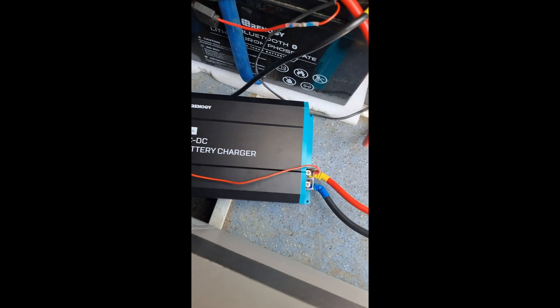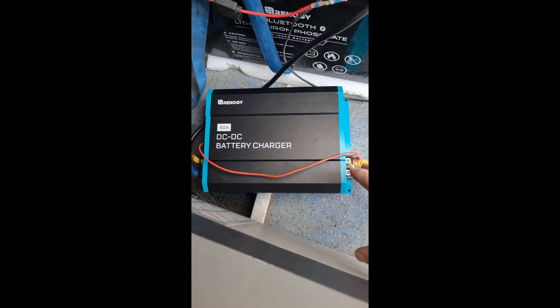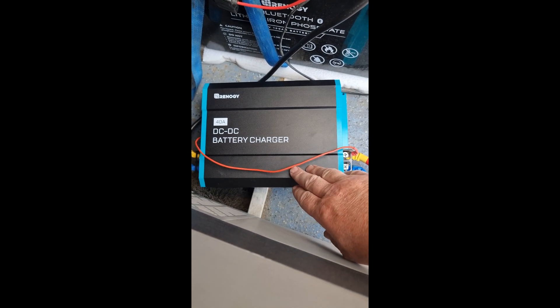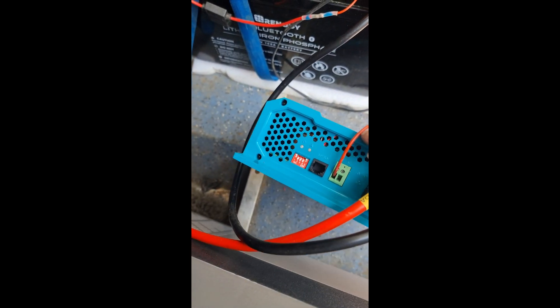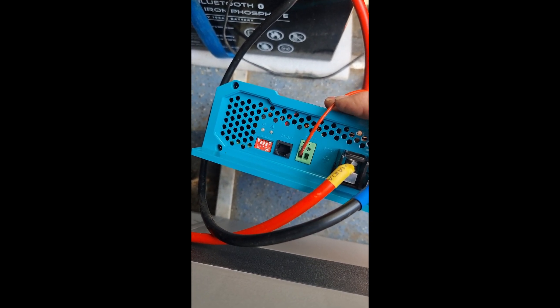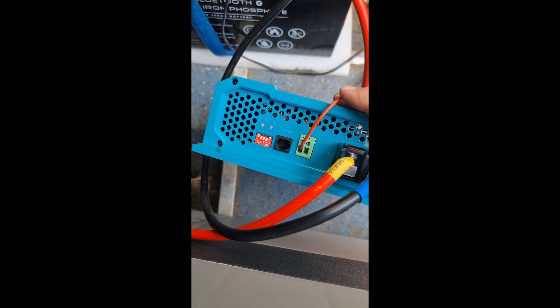I thought I'd show you because, like I said, I haven't seen any videos — I've seen people break them down but nothing clear about the settings. The manual is quite confusing, so I looked on some forums and settled on these settings. It seems to work perfectly for me.